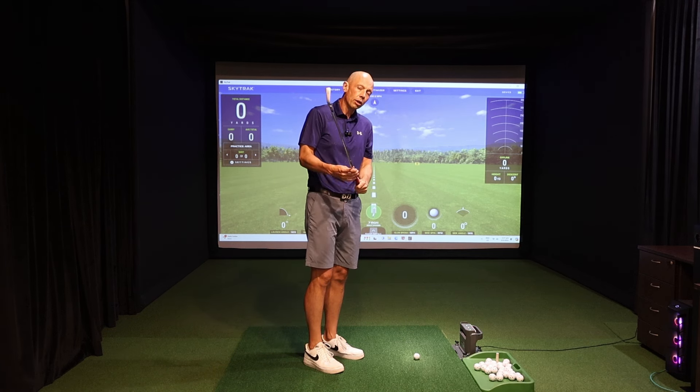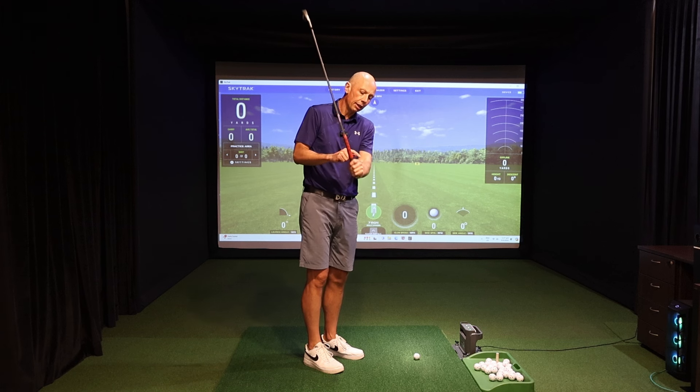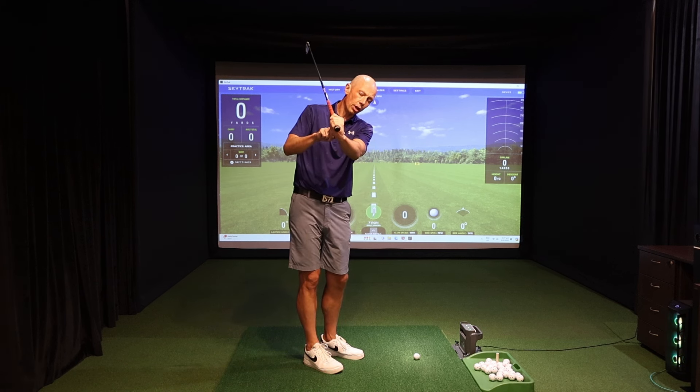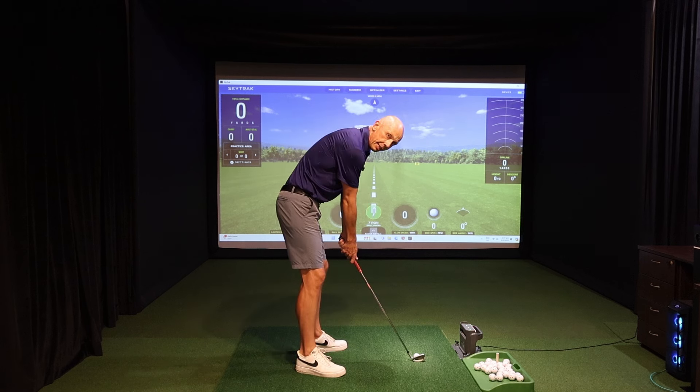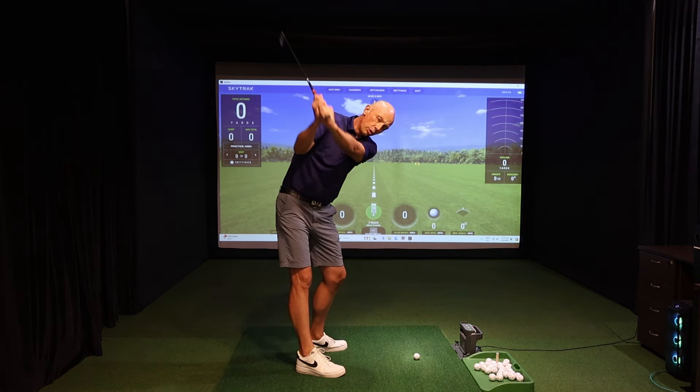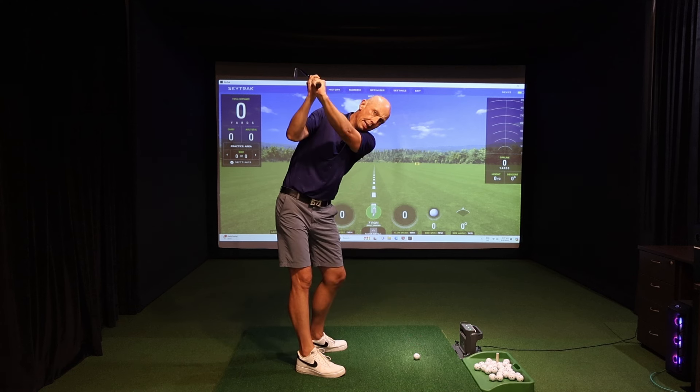And a body that would tend to early extend or stand up as you try to fit this club into the space that you have. There are a number of compensations you're needing to make from one simple error that you can get right if you just know what you should be feeling. The data tells us that the highest handicapped golfers are adding extension — twisting the shaft in their backswing into this cupped position at the top.